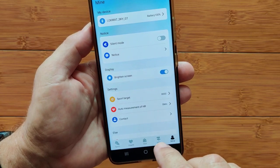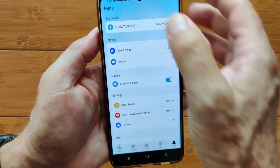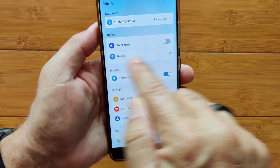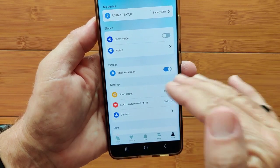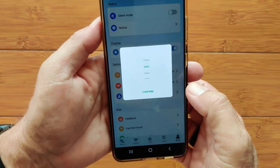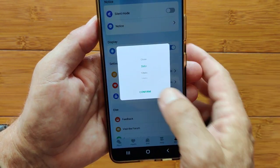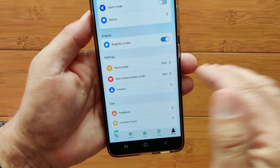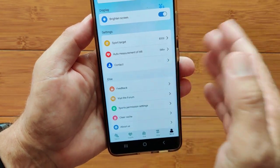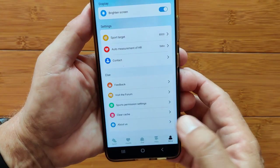The Mine tab is where you can find your device or unbind it from the app. You can go into a silence mode for pushing notifications, or set all your notices here. That's the twist-your-wrist feature we saw on the watch, set with a schedule. Your targets, auto measurement of heart rate can happen as low as five minutes — or you can turn it off — up to as high as 60 minutes. These are your contacts that you put in from your phone to the watch for making calls.